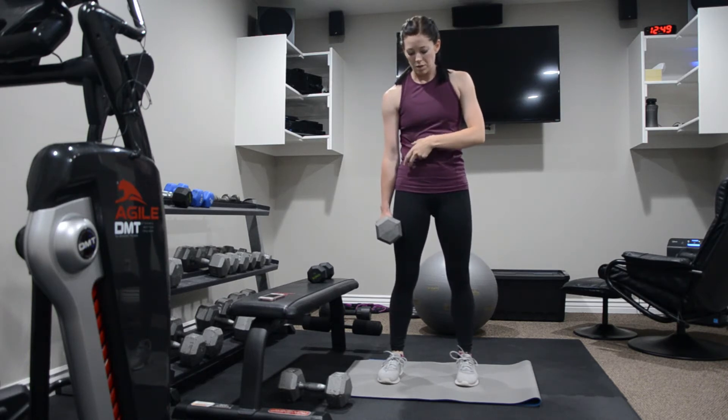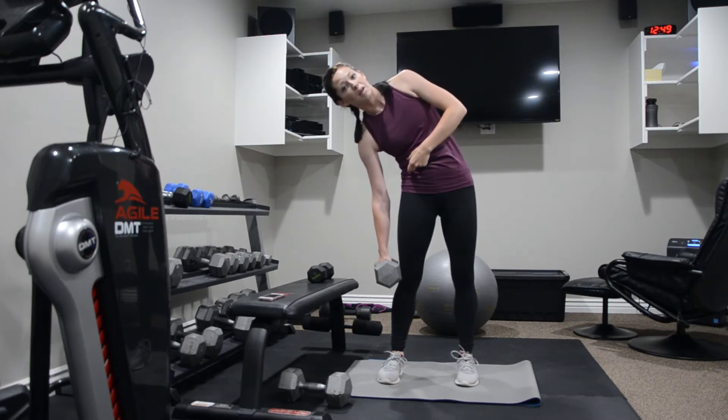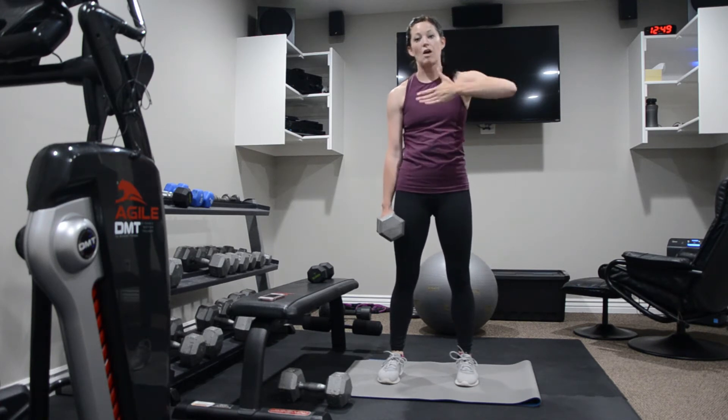Imagine the space between your ribs and your hip bone getting smaller — that's the side bend. Then it comes further away as you come back up. Don't add any rotation here. Just a down-up movement.